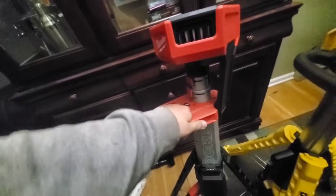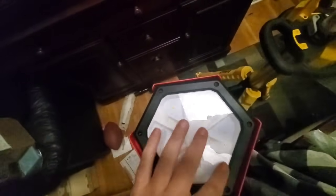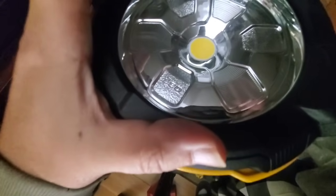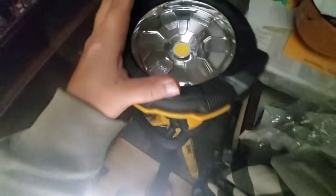I doubt DeWalt or Milwaukee are making lights like this themselves in terms of the LEDs. On the DeWalt here, I count one, two, three, four, five, six, seven... one, two, three, four, five, six, seven, eight, nine, ten, eleven, twelve LEDs. On the Milwaukee, it's LED as well, but for some reason you've just got one large LED in the middle.